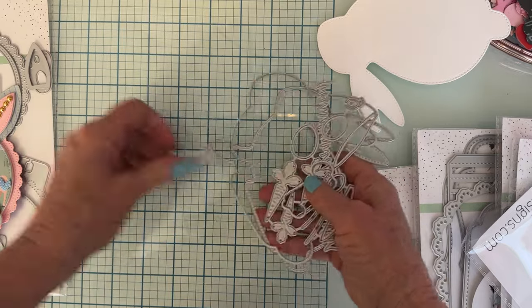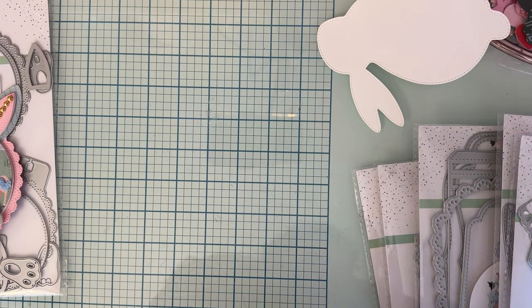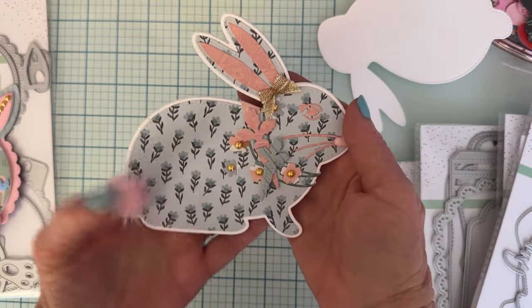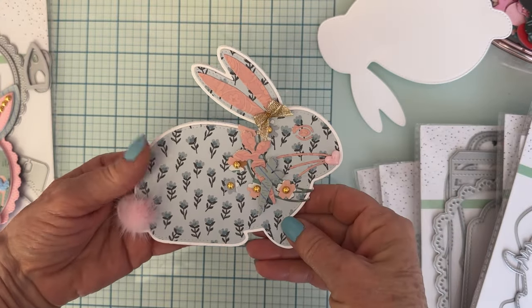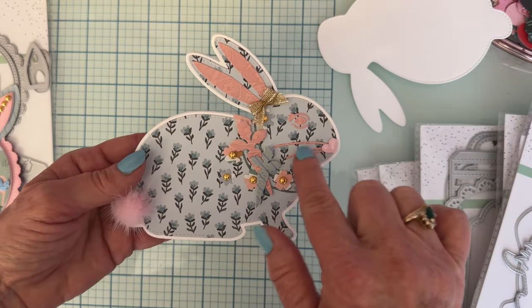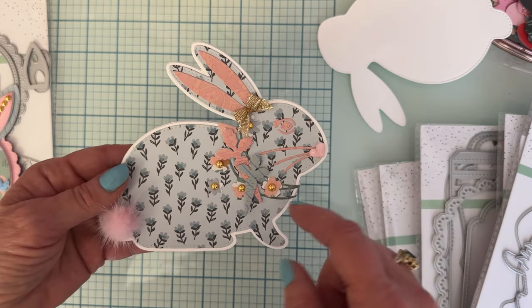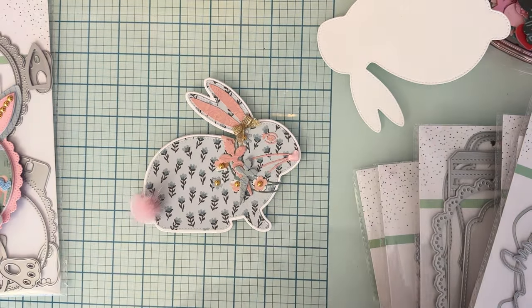You could definitely make a mini album out of this. I made one just plain with some pattern paper — just a flat piece you could put on a card or a scrapbook layout. Here's the layering pieces for his ears, his eyes, the whiskers, and I used a cute little heart cabochon for his nose, plus a couple of the carrots.